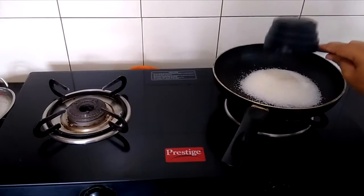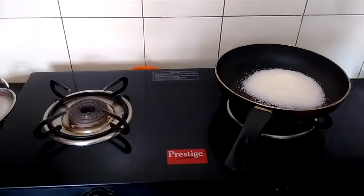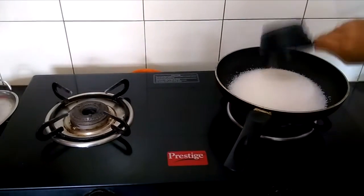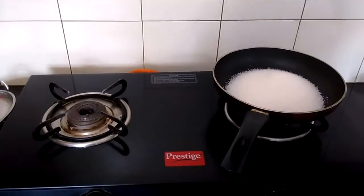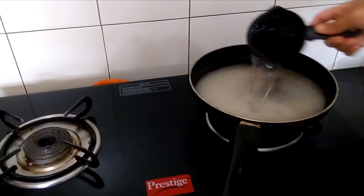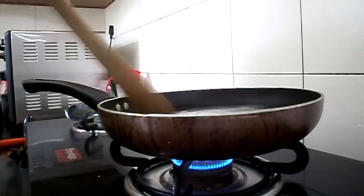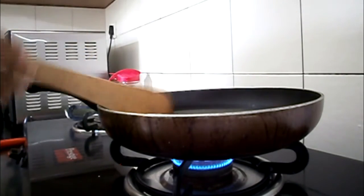For our next step we are going to make the sugar syrup. Add 2 cups of sugar to 2 cups of water. Use a heavy bottom pan with a large mouth, and on a high flame dissolve your sugar by stirring it constantly.